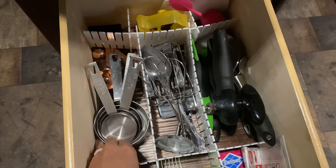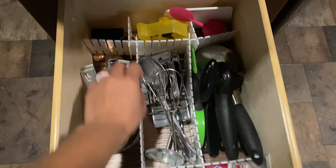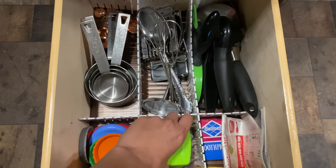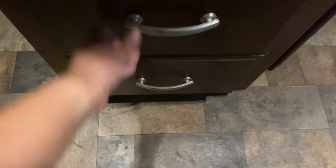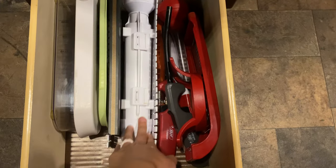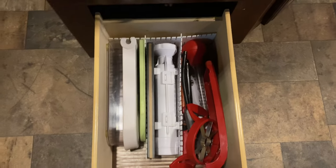Next, here's where I keep the rest of my utensils: measuring cups, mixer attachments, pizza cutter, can opener, and stuff like that. I have drawer dividers from Amazon — they're okay but they work for now. I also have a garlic chopper from Bed Bath and Beyond, soda can toppers to keep drinks fresh, a sushi maker, chopsticks, and color-coded items like an apple chopper, lighter, and cheese grater. It doesn't take up hardly any space and stays pretty organized.